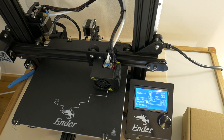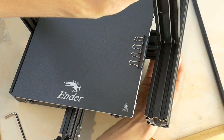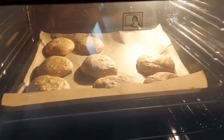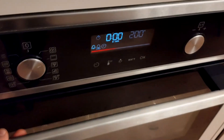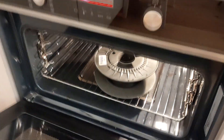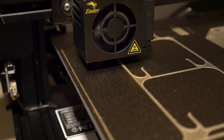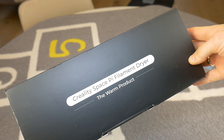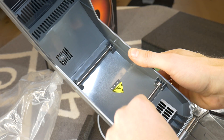Hello! If you are a 3D printer enthusiast like me, then this video will be helpful for you. For some time now my grandmother has been upset that I have been using her oven to dry filament for my Ender 3D printer. So I decided to get this Creality Space Pi filament dryer.